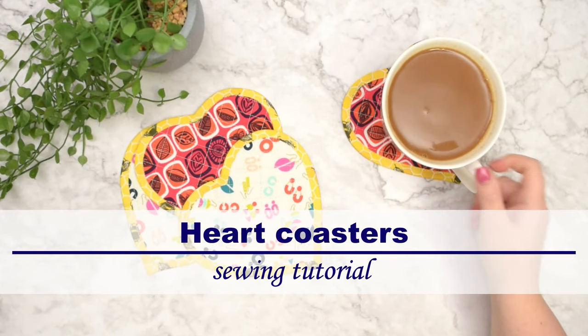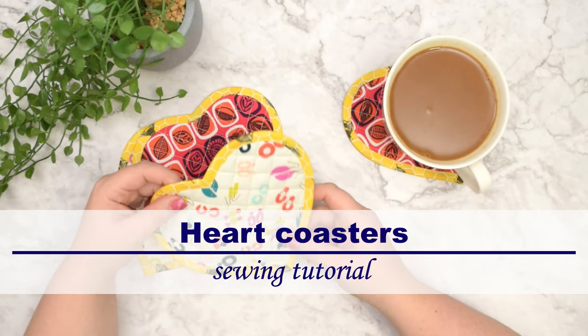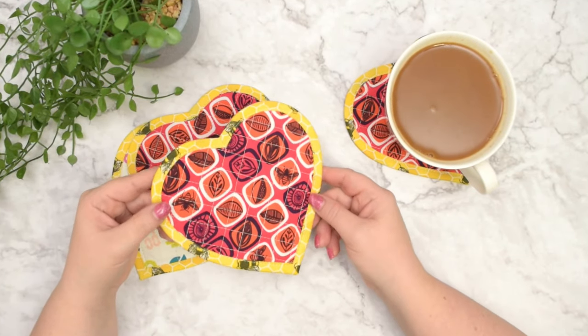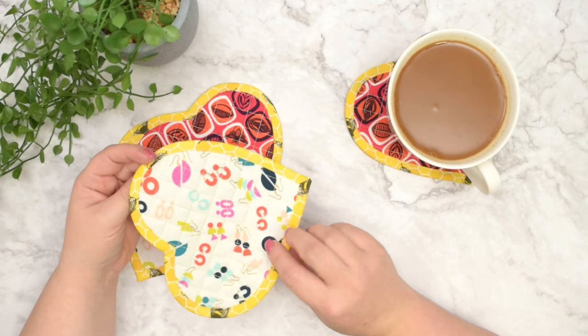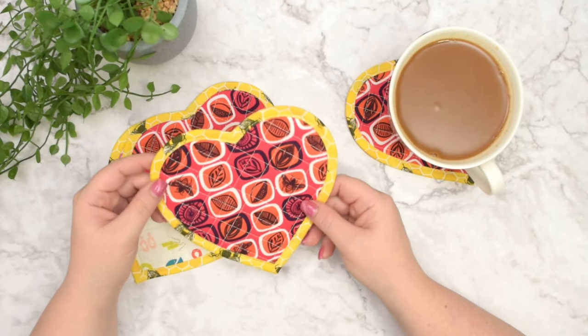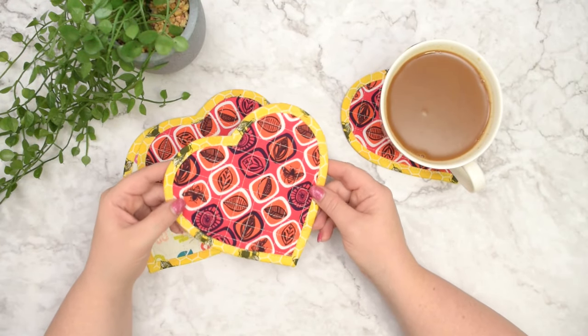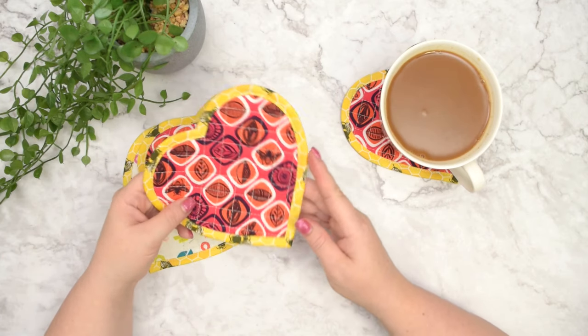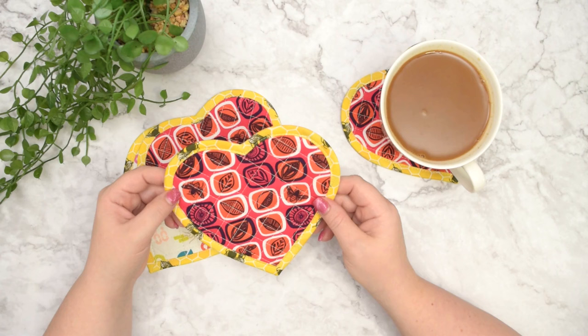Hello my crafty friends! This is Monica from All So Petit. Welcome back to my channel. In this tutorial I'm going to show you how to make those adorable quilted heart-shaped coasters. This is a fantastic scrub buster project and a perfect opportunity to sew and practice bias binding.